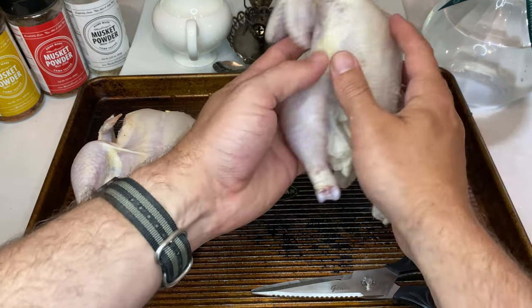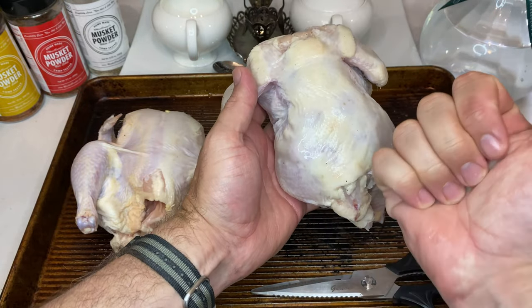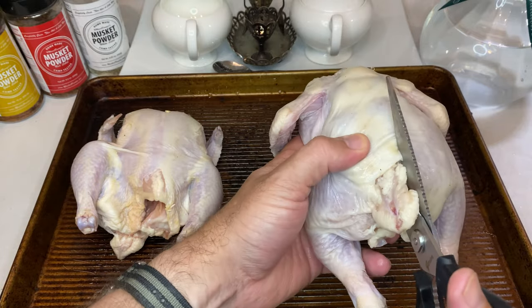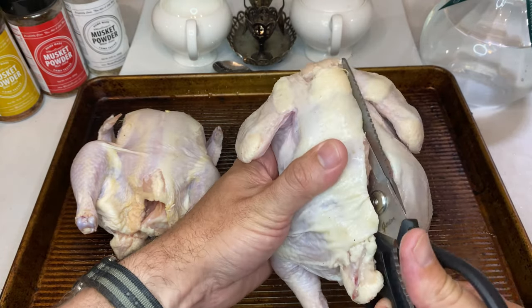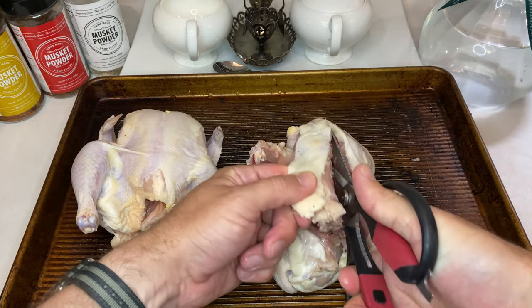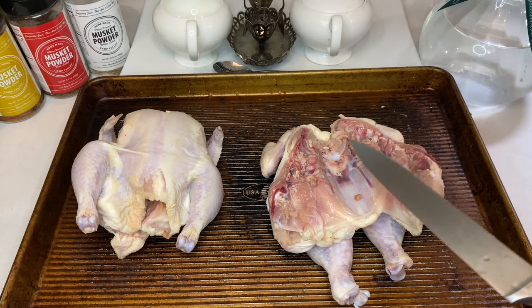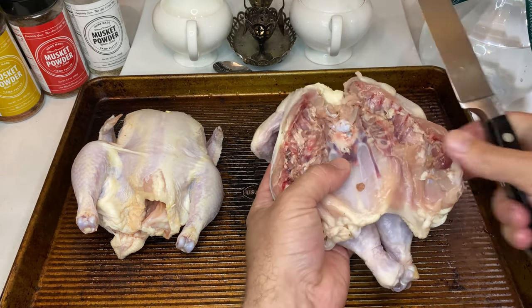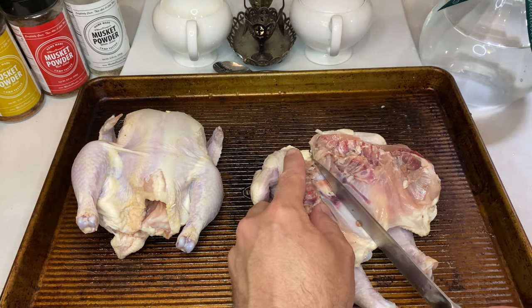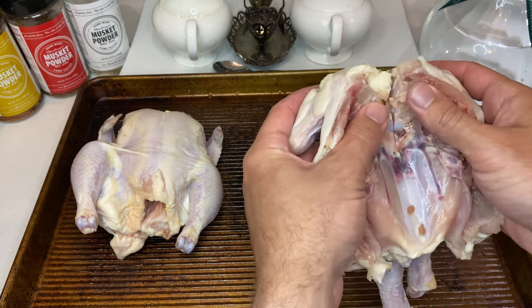Let's get started on the spatchcock bird. For those not familiar with the term, we'll be taking poultry shears or a very sharp knife and removing the spine out of the bird completely so it can lay flat while cooking. Once you've removed the spine, take a very sharp knife and make a shallow cut into the sternum. Turn the bird over, skin facing up, and press down until the hen is laying flat on a pan.